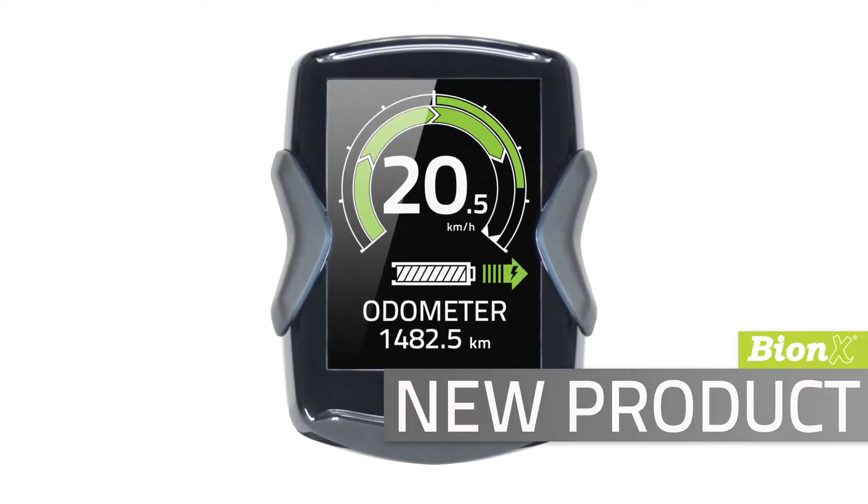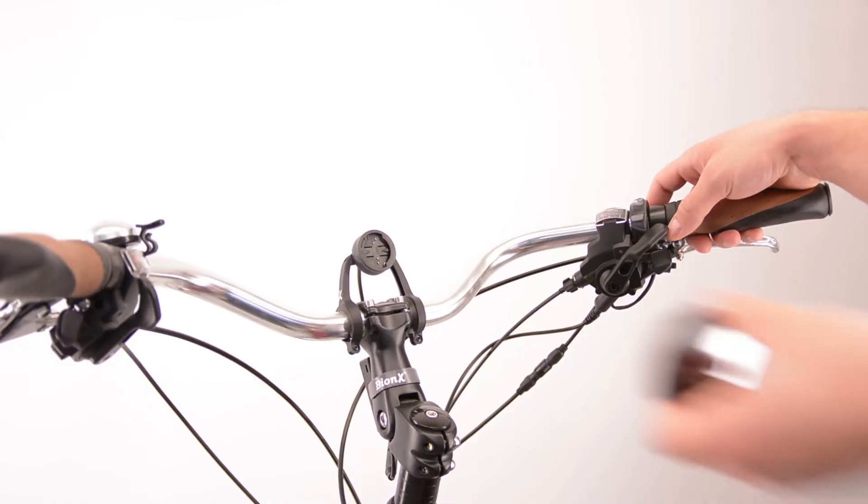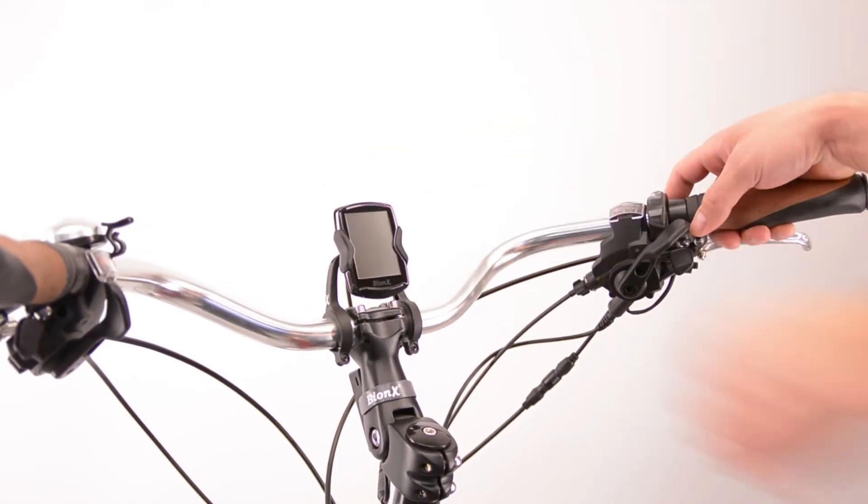Let's have a look at the new DS3 display. The DS3 display screen is the optional new color display from Bionics. It is a rugged little addition to any system with an RC3 controller.